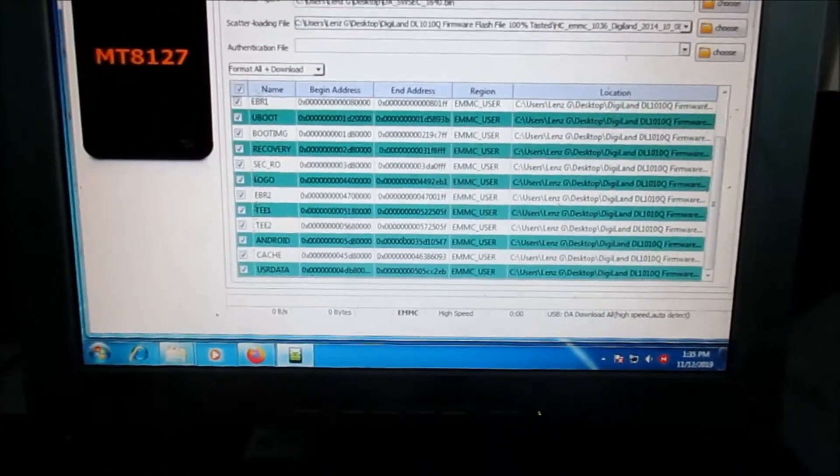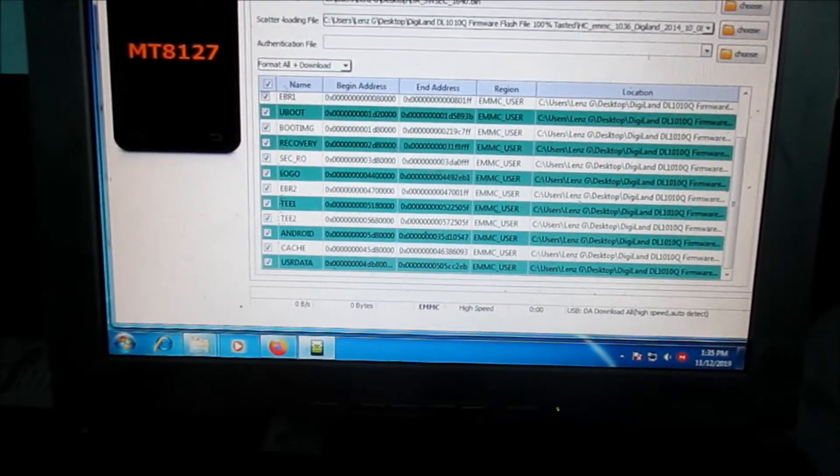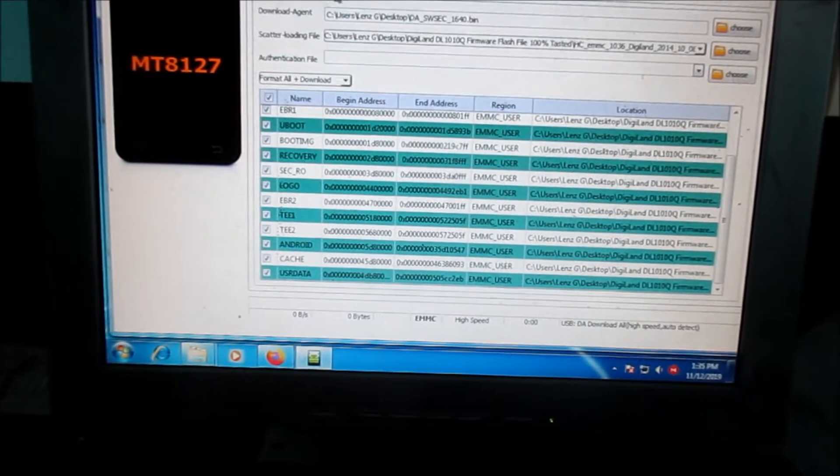So all we need to do here, we just need to connect our tablet and then we need to press the download button as we connected our tablet.